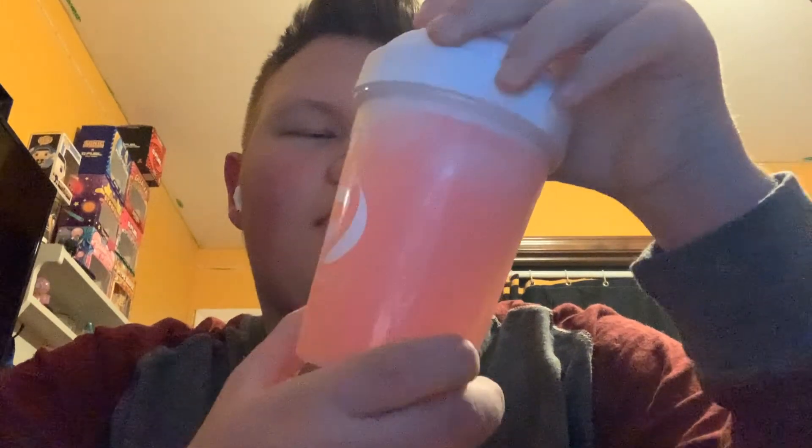Then we'll shut this and give it a shake. Alright, so we got this all shaken up — let's take a look at the color. It's kind of like a pink, it kind of reminds me of like a gum sort of color, perhaps. I always shake for about a good two minutes to make sure it's quality. Let's go ahead and do a little smell test. It smells like a watermelon bubble gum — very interesting smell, I must say.